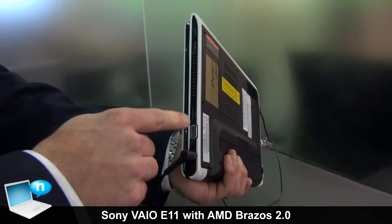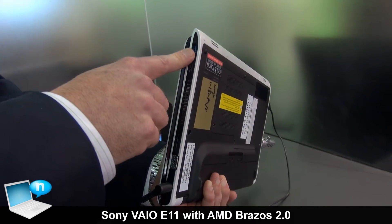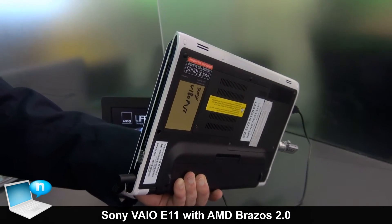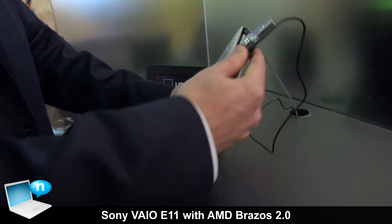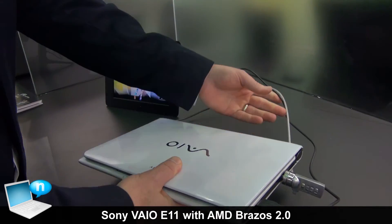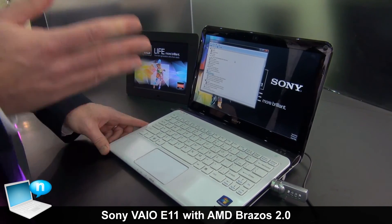On the side you can see the power port, VGA, HDMI, USB 2, and even USB 3. USB 3 is a new feature of the Brazos 2.0 chipset, which now natively supports it — great to have on a value-oriented notebook. It also has an SD card reader, a network jack, and all the standard features. Overall, a great-looking design with a great price point and a great entertainment PC.